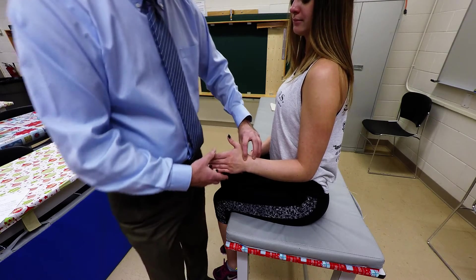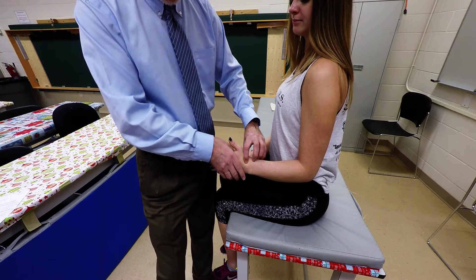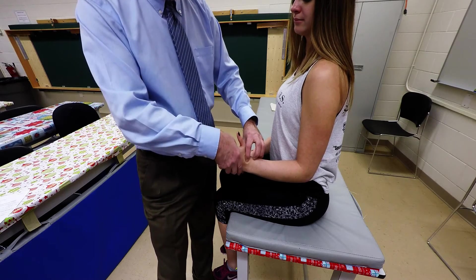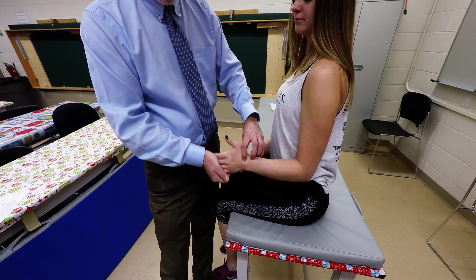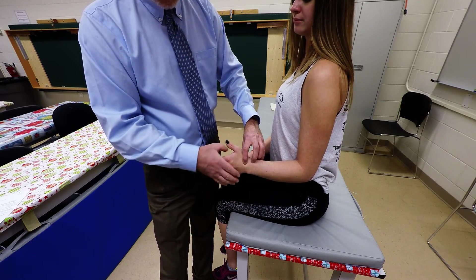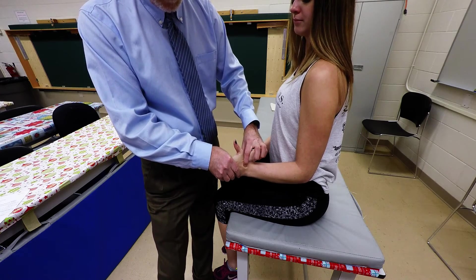Palpating right in that crease in line with those two bones, have the person do wrist extension and radial deviation. Just make sure the fingers are slightly relaxed to take out some of the extensor pollicis activity, and that's where you'll be able to palpate right there.